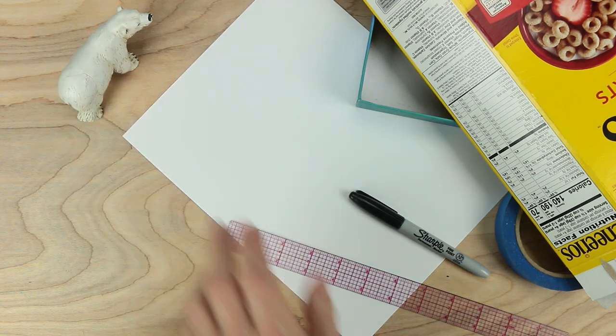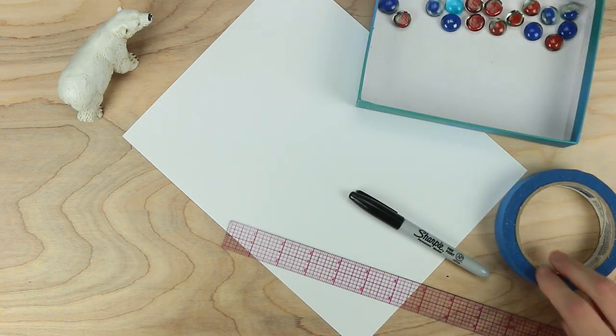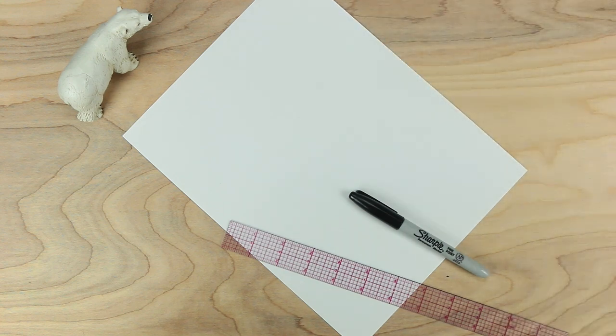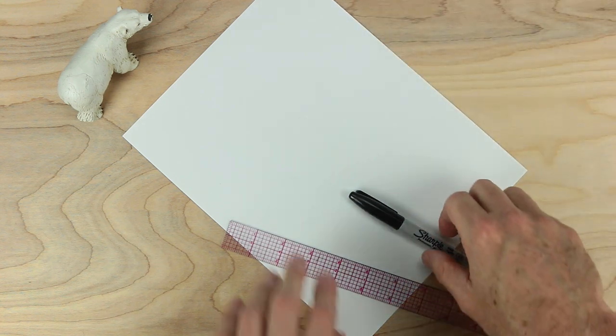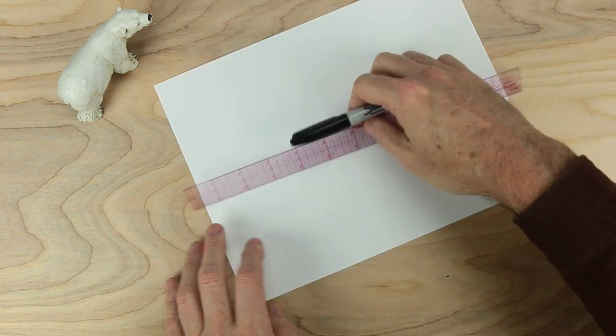And a bear. Let's get started on our board. In this game we're going to be making lots of shapes, and we'll need a ruler to help us with this.